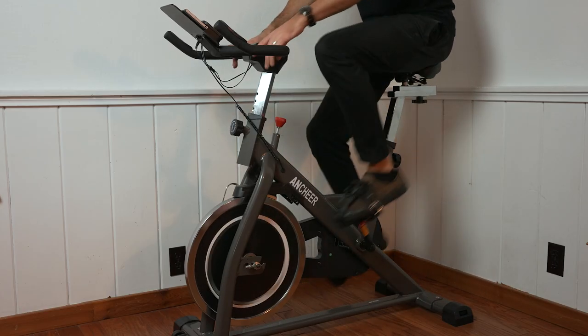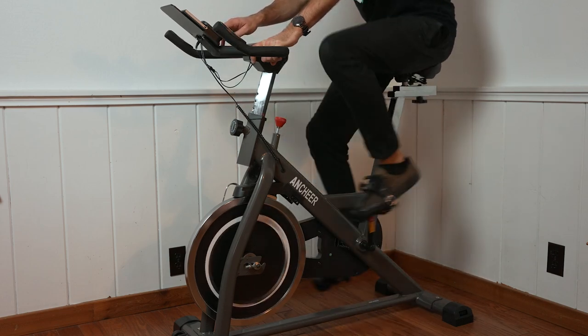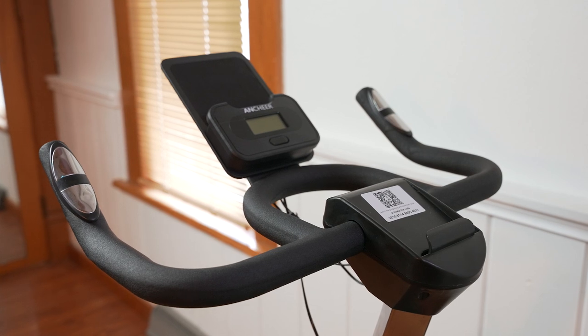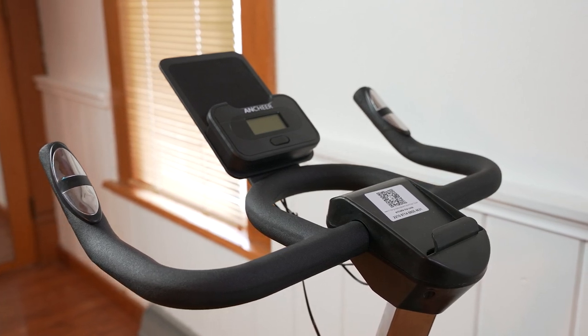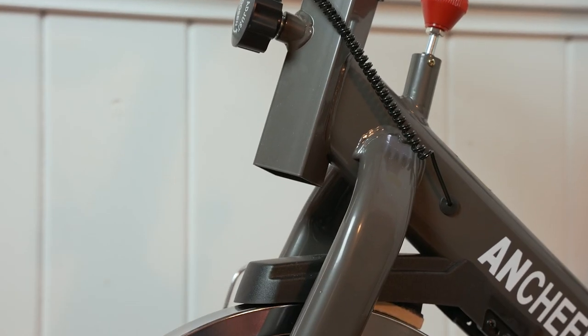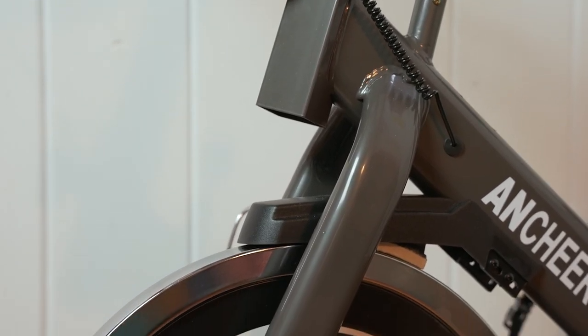Enter the exercise bike. With the familiar spin bike design, the Ancheer exercise bike is simple, with some nice features for $500, and is often on sale for much, much less than that. Currently, there's a promotion on the co-branded Funmily version that brings the bike down to a very reasonable $280. So let's dive in and check out the Ancheer exercise bike.